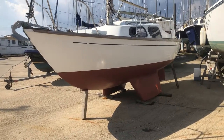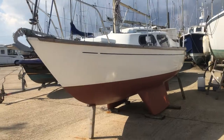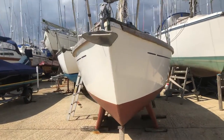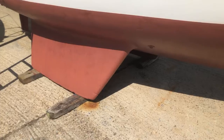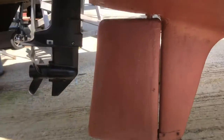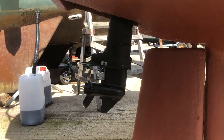This is the Hurley 22 bilge keel. The hull's been polished. The keels on these are encapsulated so they're fiberglass, and she has a skeg-hung rudder and an outboard motor in the well.